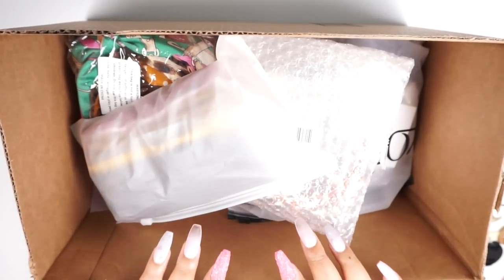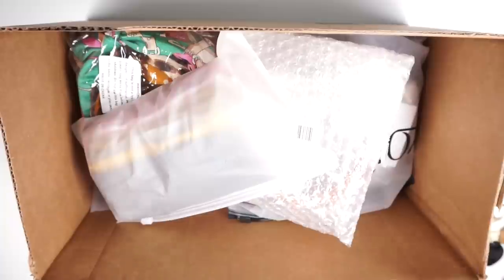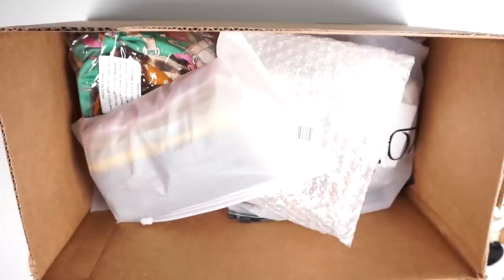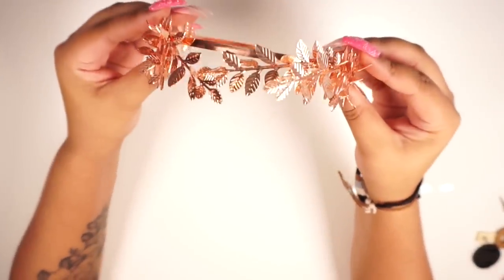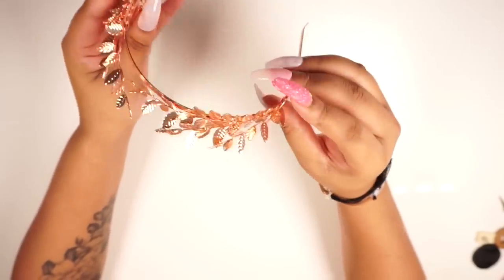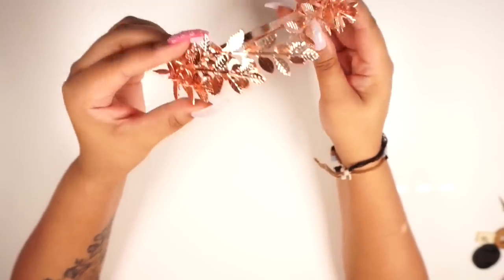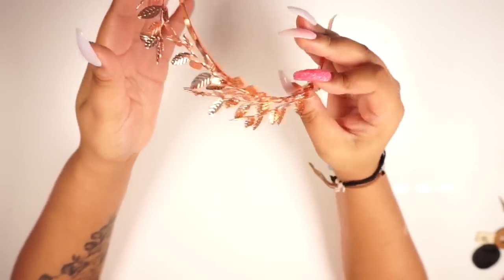Alright, we got the overhead shot going on. These are all the headbands that I ordered from Amazon. I'm going to take them out of the box and go package by package and show you each one. Here is the first one — this is like a metal, Grecian-style headband.